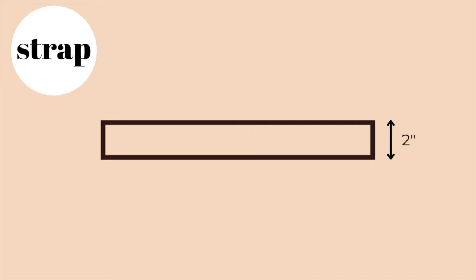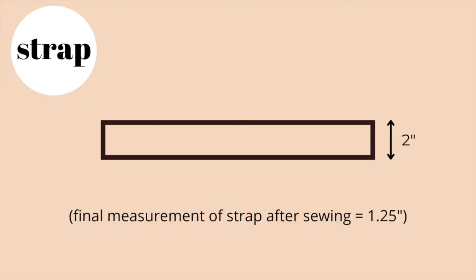Now let's talk a little bit about the strap pattern piece. The width of the strap pattern piece is 2 inches. With a seam allowance of 3/8 of an inch used in this tutorial, the final measurement of the strap after sewing becomes 1.25 inches. If you would like a slightly narrower or wider strap, you can adjust this number accordingly.